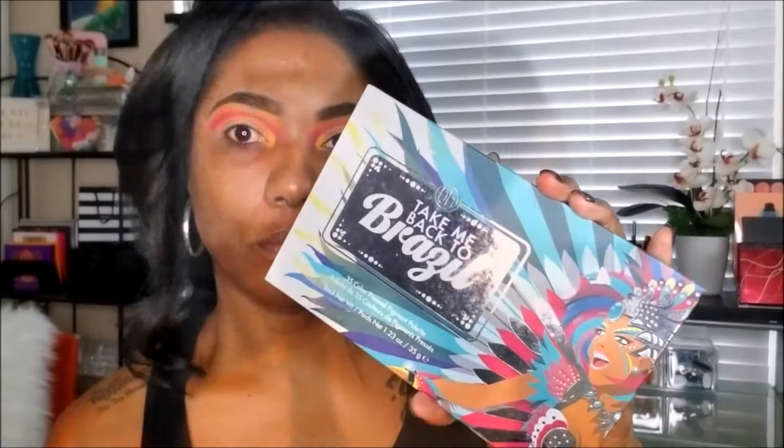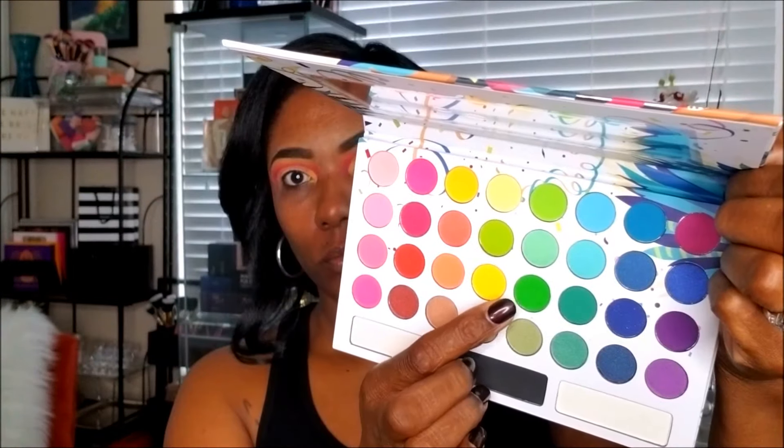In this palette there's no bright green shade — there's a teal but not a bright green — so I grabbed my Take Me Back to Brazil palette to use the bright green out of that. I found out that this eyeshadow doesn't stick as well as I'd like, so it took me a little while to build up that bright green shade to the pigment I wanted, but I kept placing it on there until I got it nice and bright.